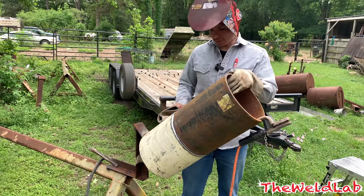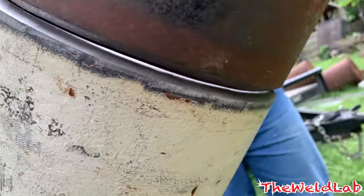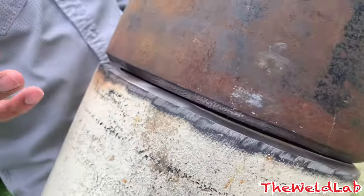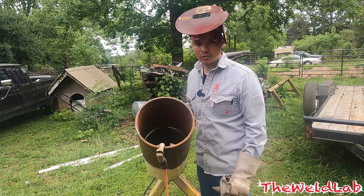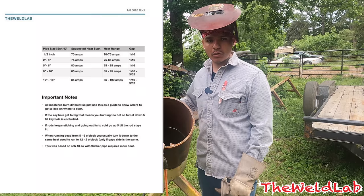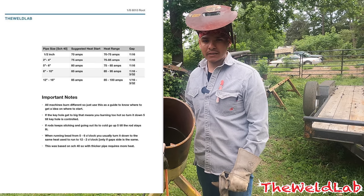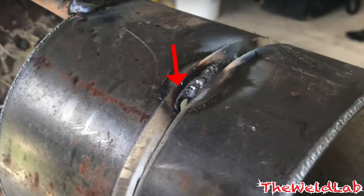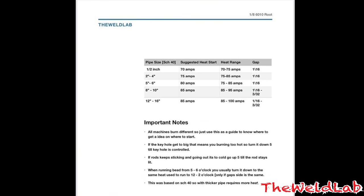We just finished tacking the pipe up - we did about an inch tack on top and an inch at the bottom. Looking at the gap, he has a slightly bigger gap so I'm going to let him run his side first, then I'll get down on mine. A lot of guys have trouble with the root, so I did a little amp chart in an old video that gives you an idea of where to start and how many amps to use - just use it as a guide since all machines burn different. If the keyhole has a big hole missing, you're too hot so turn it down.